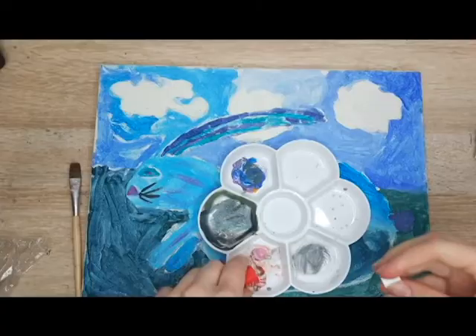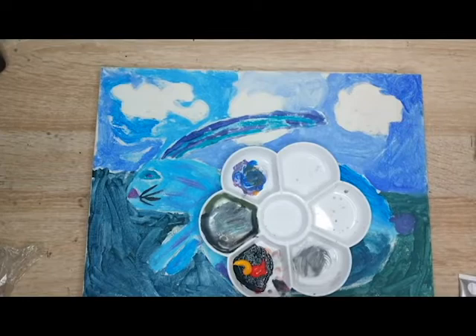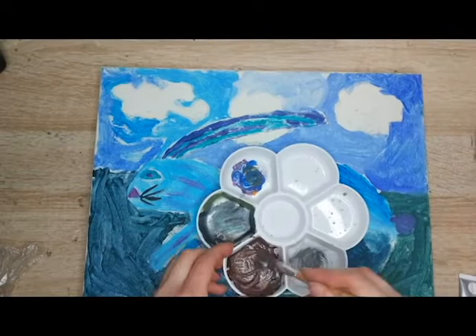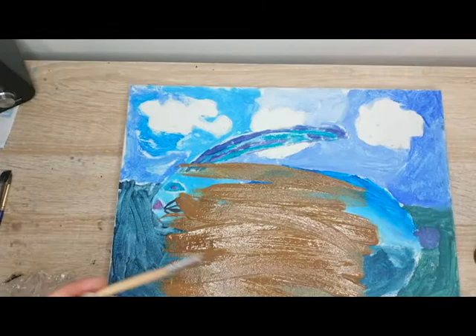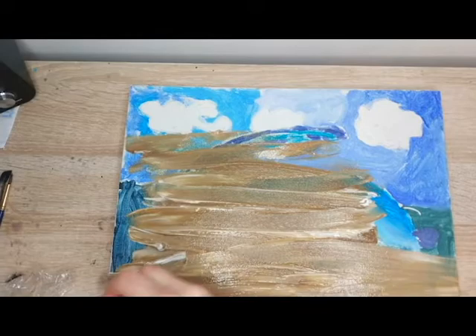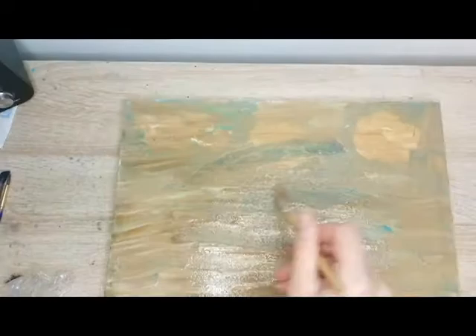I decided that even though I do have other canvases, I will be painting over this canvas of a painting I made when I was about 10. I hated this painting for many years — it was the only reason I kept working with canvas paintings. But then I decided I didn't care, so I took a photo of it just before filming and then painted over it with this colour because I couldn't find my burnt sienna. So that was the beginning of this painting.